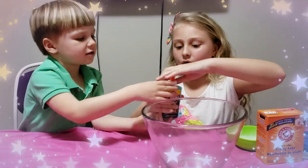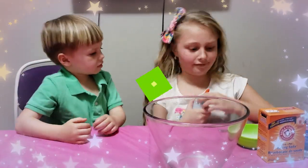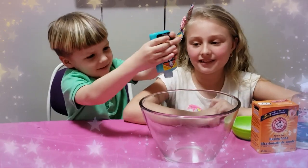Now we will take our glow-in-the-dark Elmer's glue and pour it into our bowl.